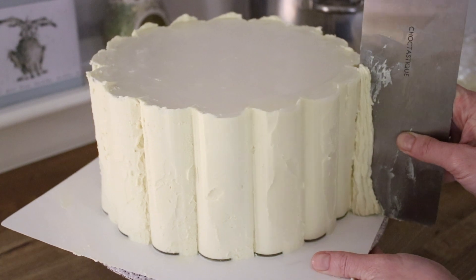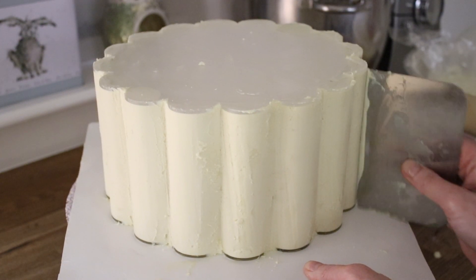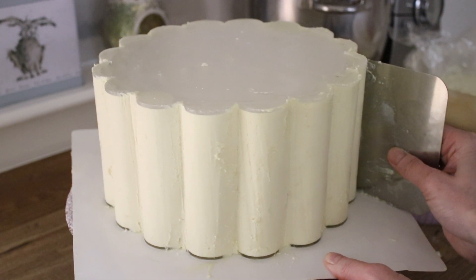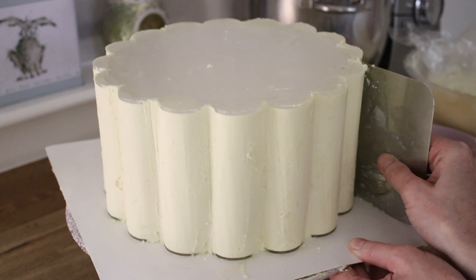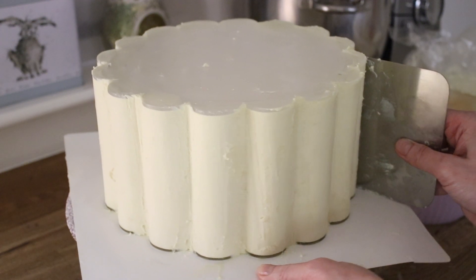The whole time I'd been using my extra tall metal scraper, and then I realised my shorter one might just fit — and it did. When I switched to it, it was a lot easier. I would suggest going with the shortest scraper you can get away with that's still going to cover the depth of your cake, because it's much much easier to handle than a big scraper pulling around.